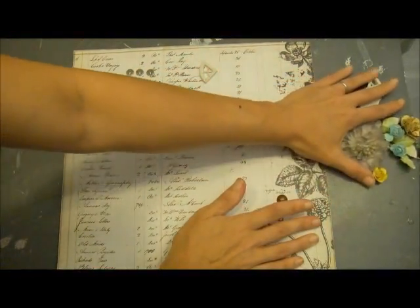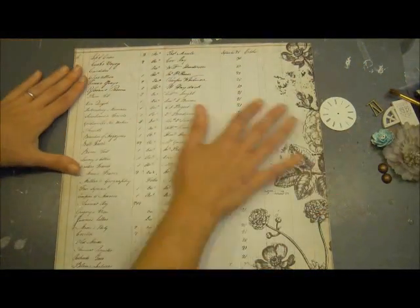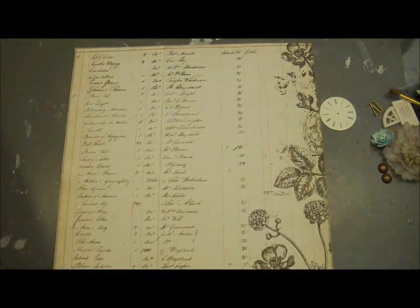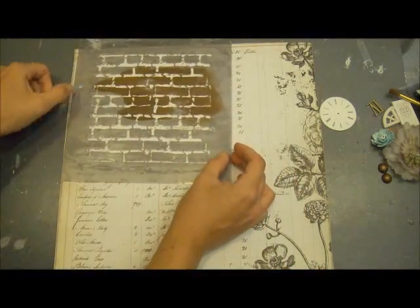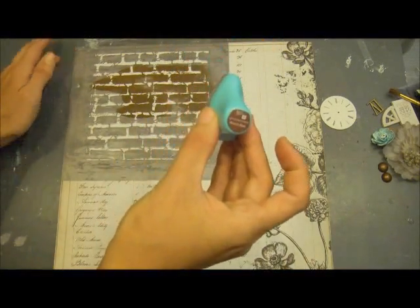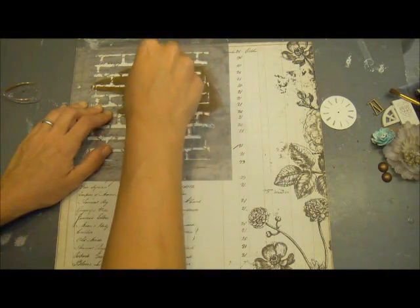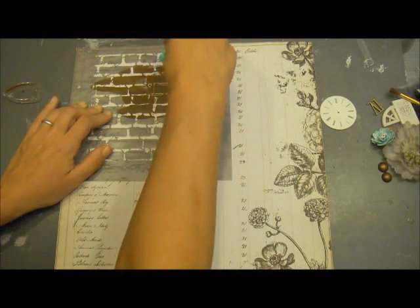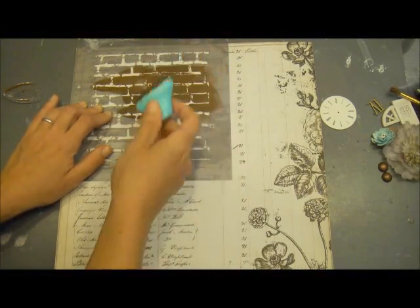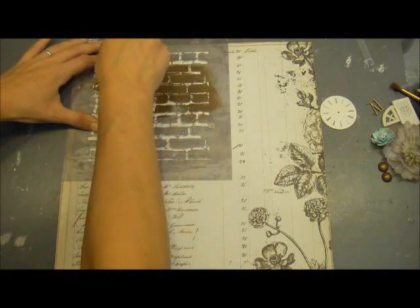I'm going to move my embellishments to the side. The very first thing I'm going to do is take the Prima Reverse Brick Mask and just randomly ink around my drawn lines with the Branch Bark angled chalk edger. You can control how dark or how light you go with this — I don't want full coverage. I'm just randomly inking all the way around; just hold your stencil down pretty good so that it doesn't move and blur your lines.